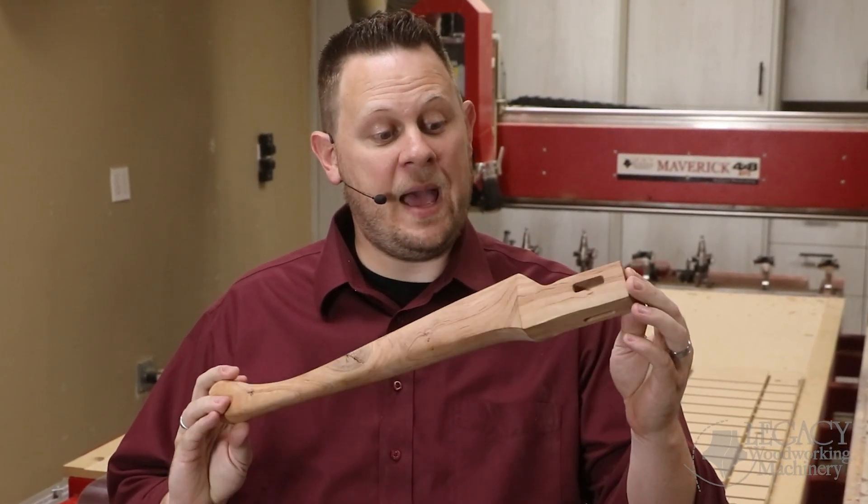Hello! Welcome to another problem-solving video with Legacy Woodworking Machinery. Today we're going to show why all CNC turning centers are not created equal by showing the challenges we overcame when making this 18-inch cabrio leg on a Legacy CNC machine.